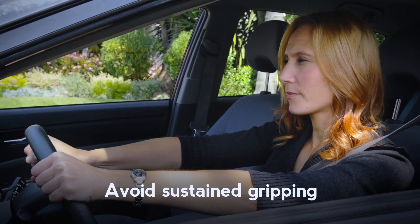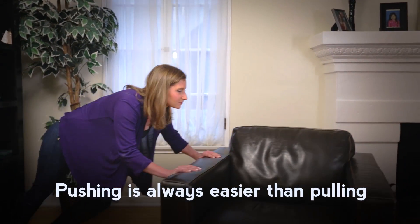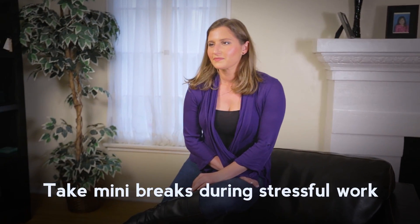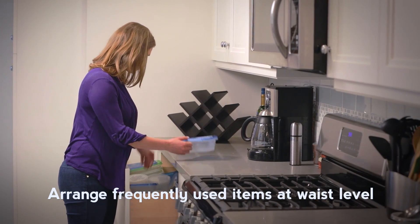Avoid sustained gripping or stress to the joints. Pushing is always easier than pulling. Take mini breaks during stressful work to allow joints to rest. Arrange frequently used items at waist level for easier reach.